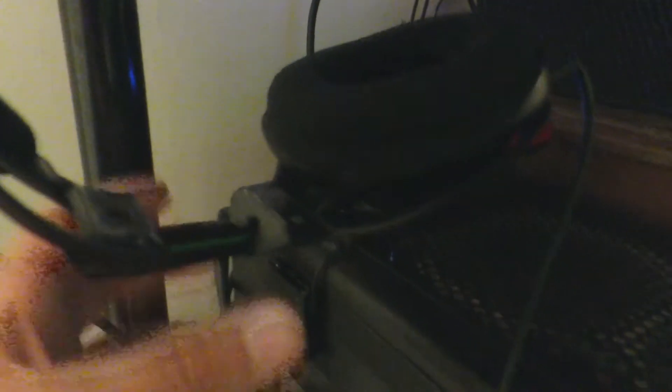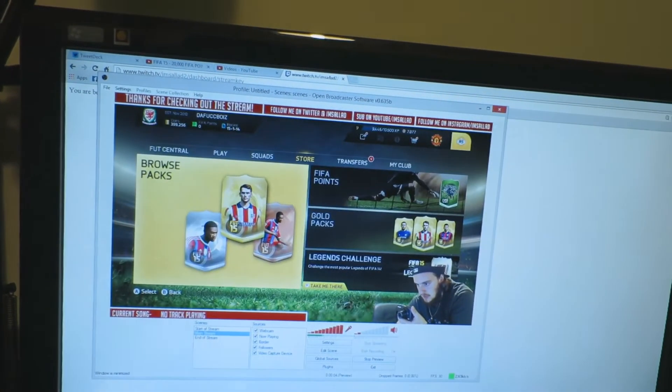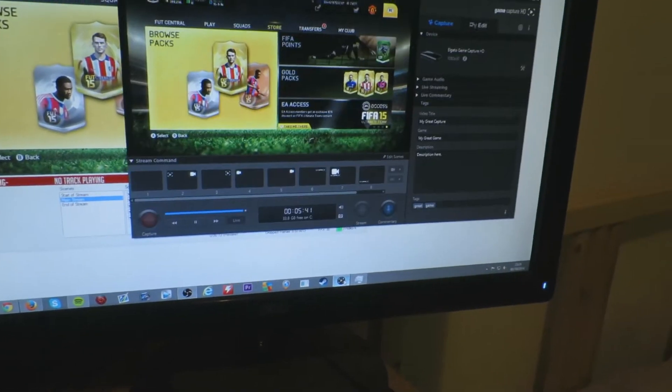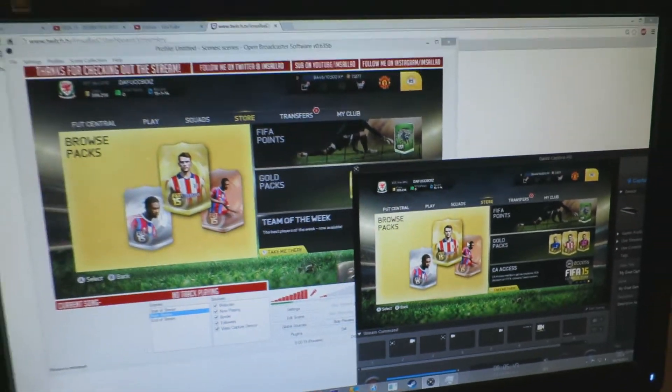A guy got back to me and said yeah, you can do it - you basically plug both capture cards in together. As you can see down here, I've got my AVerMedia card which is what I stream with, and then I've got Ethan's Elgato which he used to use - they're both plugged in together. On my PC in OBS, I can have the AVerMedia footage on one and the Elgato footage on the other, so I can record and stream at the same time.